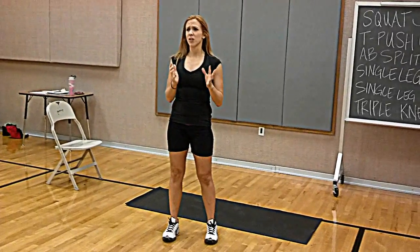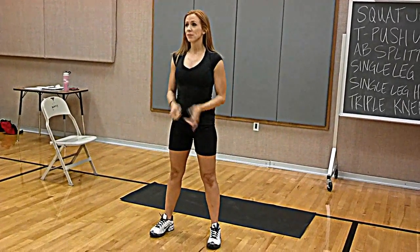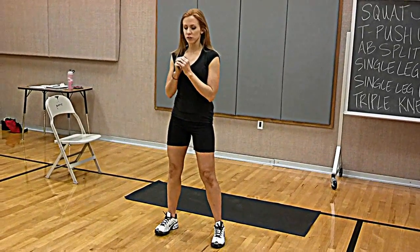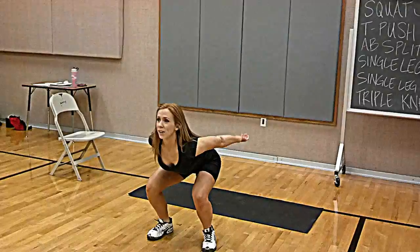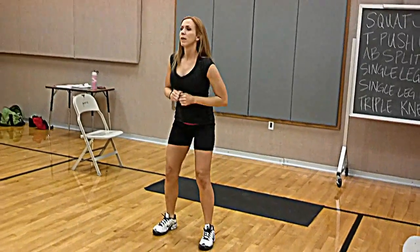Jump squats — you guys know what jump squats are, right? Squat down. You can do pop squats, or you can just do regular squat jumps. So you squat down and you jump up as high as you can, you land in your squat, and you come back up.